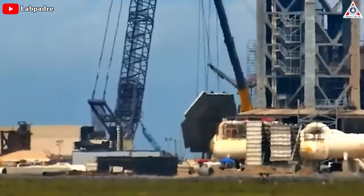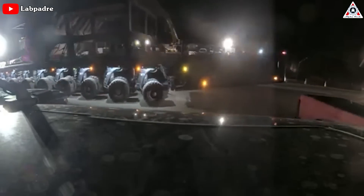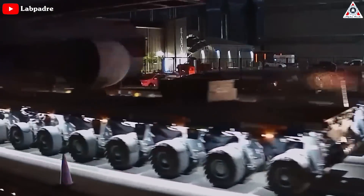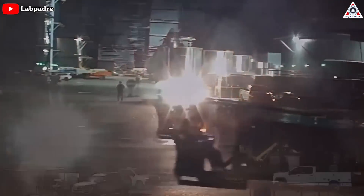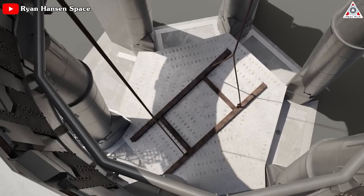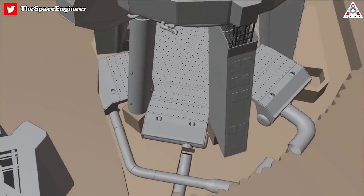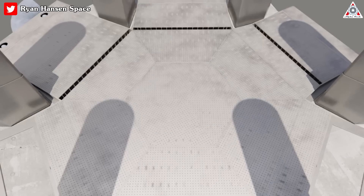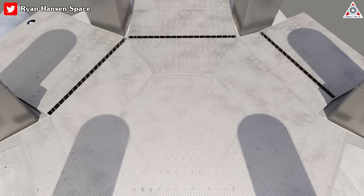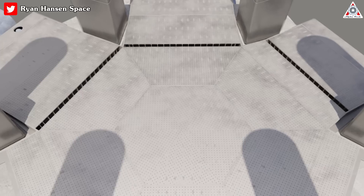With each meticulous and expertly executed step of the installation process, the stage is now set for further progress. Alongside the arrival of the steel plates at the launch site, the necessary three manifolds are also transported and eagerly installed. The manifolds were carefully lowered into position and subsequently welded to the center section. However, reaching all the edges, including the bottom, for welding is challenging since workers cannot access them from below with everything resting on the concrete. This is likely the reason why the top plate of the manifold assemblies has been cut shorter.